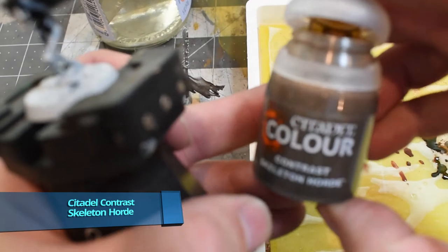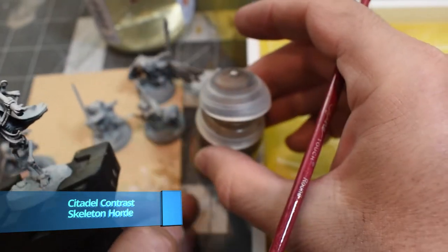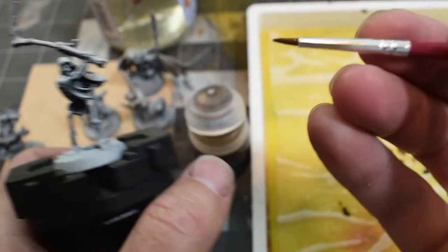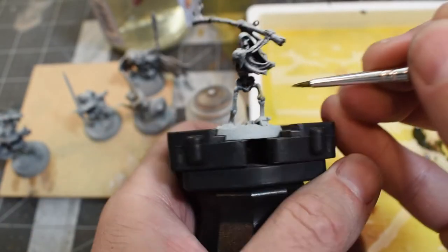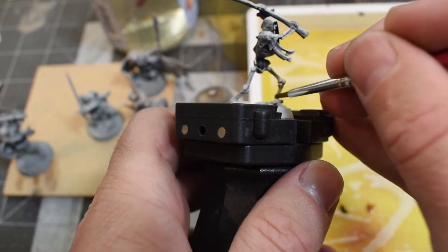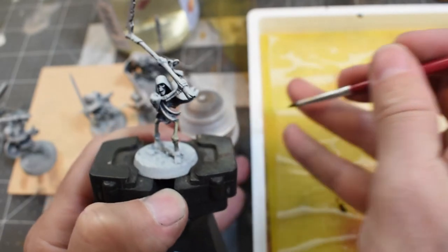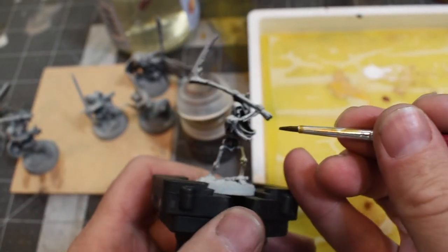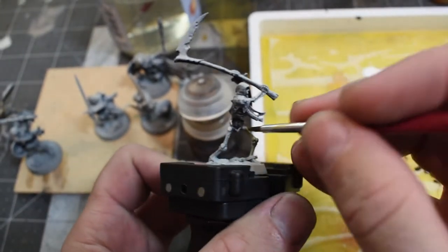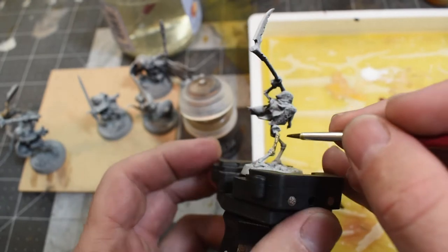I've been curious about contrast paints, so I grabbed some and — you can see how apprehensive I am about using them. I just wanted to see what contrast paints look like over a zenithal prime and how they compare to doing all that painstaking wet blending. I picked the mini I liked least from the bunch and tried some Skeleton Horde contrast paint over it.